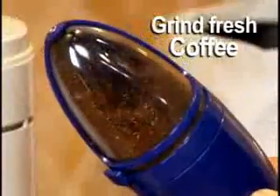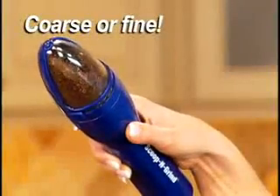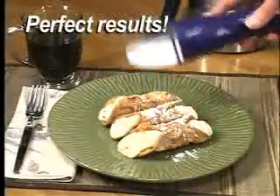With Scoop and Grind, you can grind fresh coffee beans right out of the bag. Just pulse for coarse and press for fine. Scoop and Grind's powerful micromotor gives you perfect results every time.